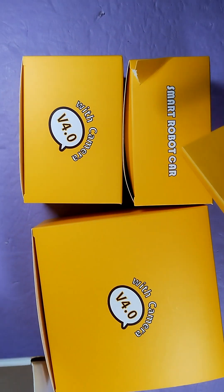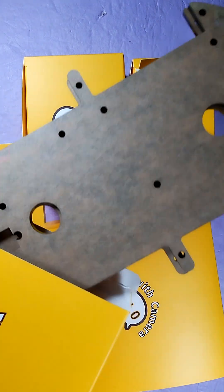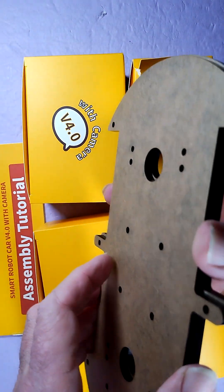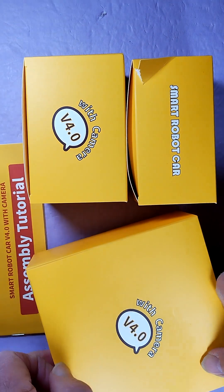First up are the acrylic chassis pieces. This is a pretty good size — the top and bottom acrylic for the robot car. Obviously you'll peel the paper off those. Let's see what else we've got in here.